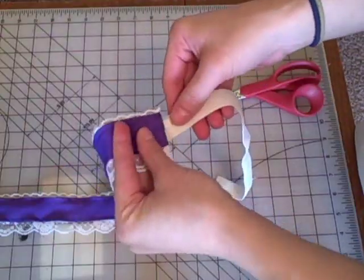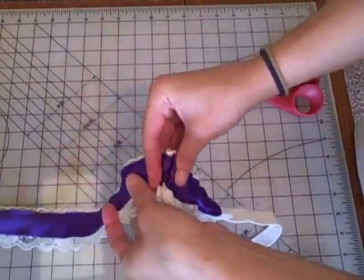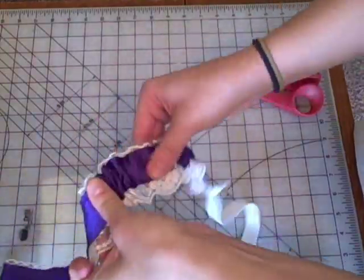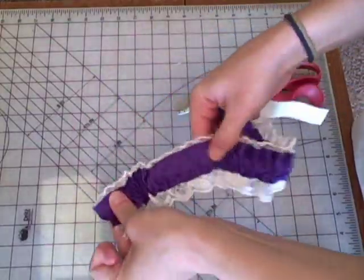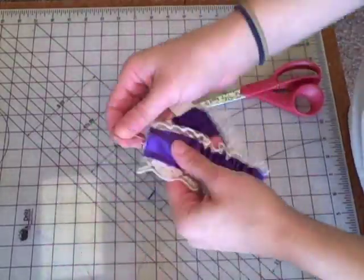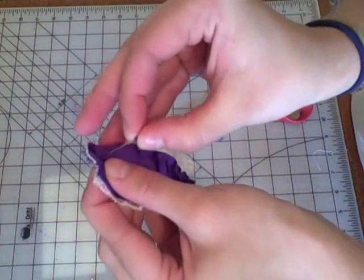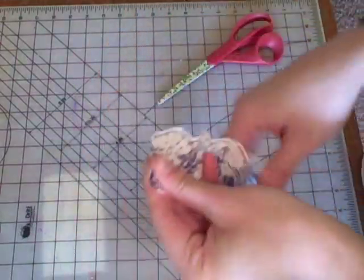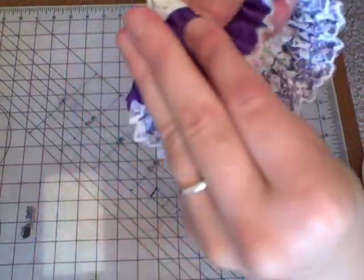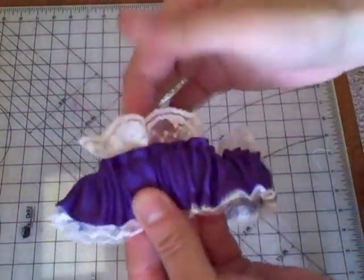Cut your elastic to fit where you want to wear your garter — mine is about 11 or 11 and a half inches. Then feed it through the casing. Pin the elastic ends so they are even with the ends of the casing. Sew to hold the elastic in place. Then turn one end under about half an inch over the other end and top stitch.